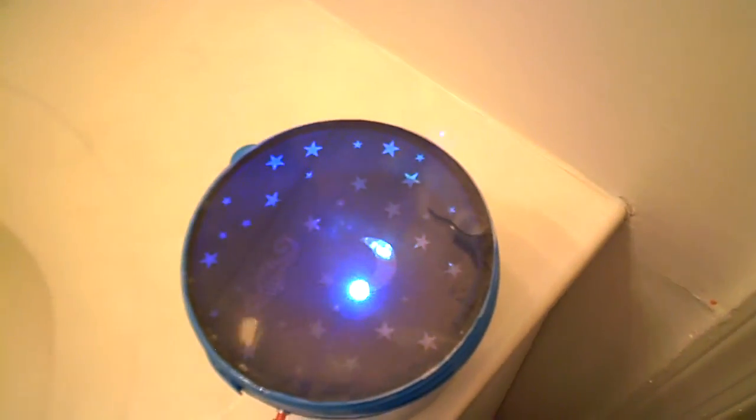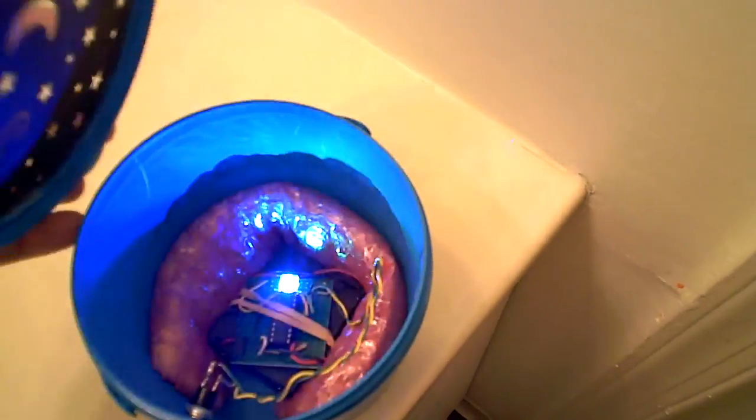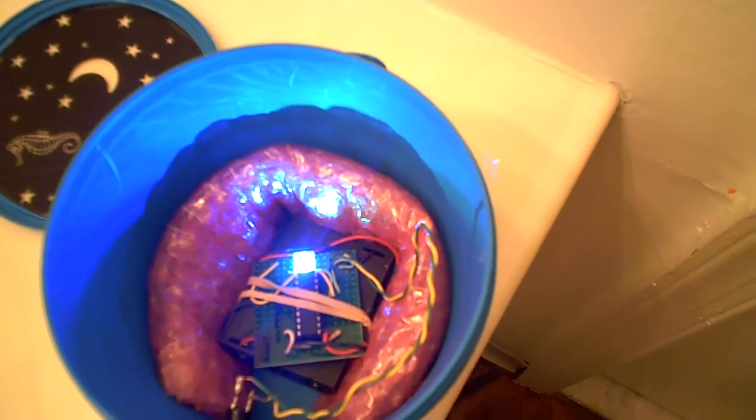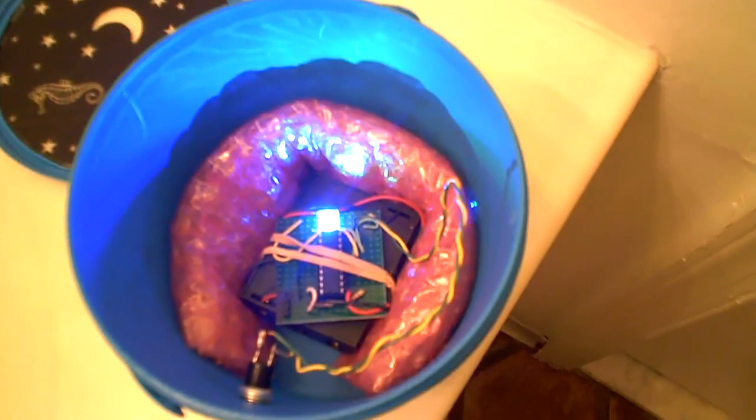Let's take a look inside. It's basically just a microcontroller here, some bubble wrap to hold it in place. You can see it mounted on the board there. Very simple.